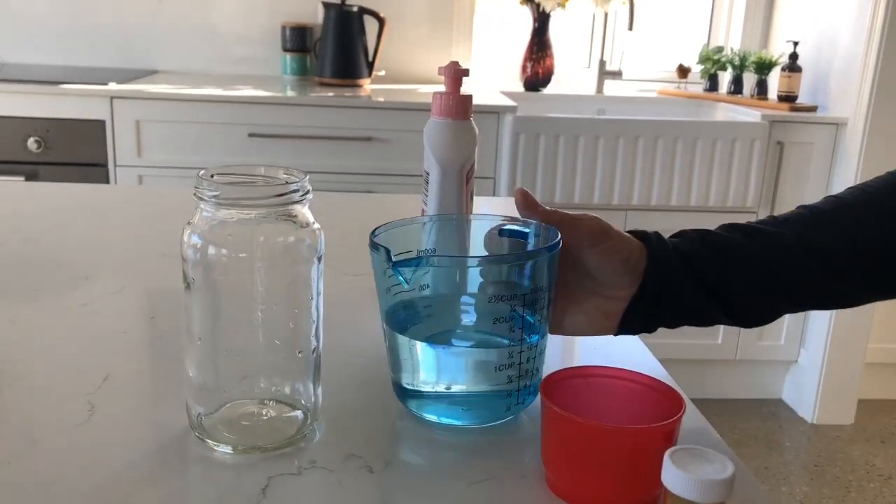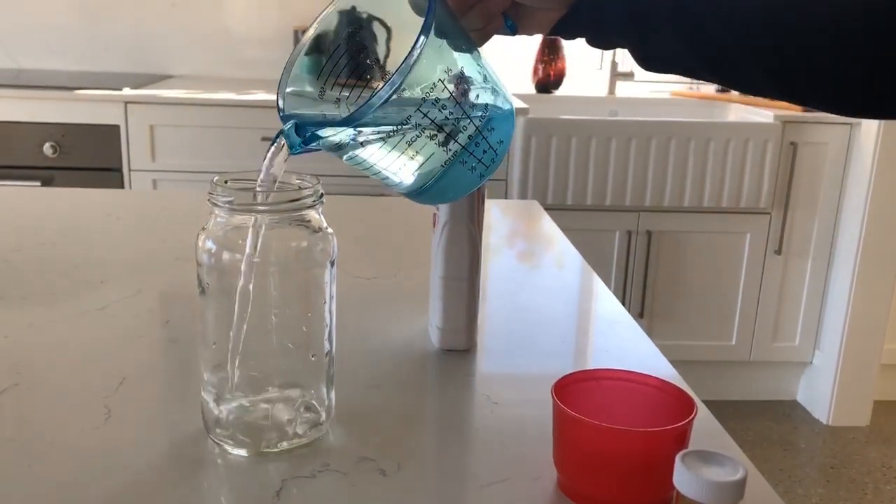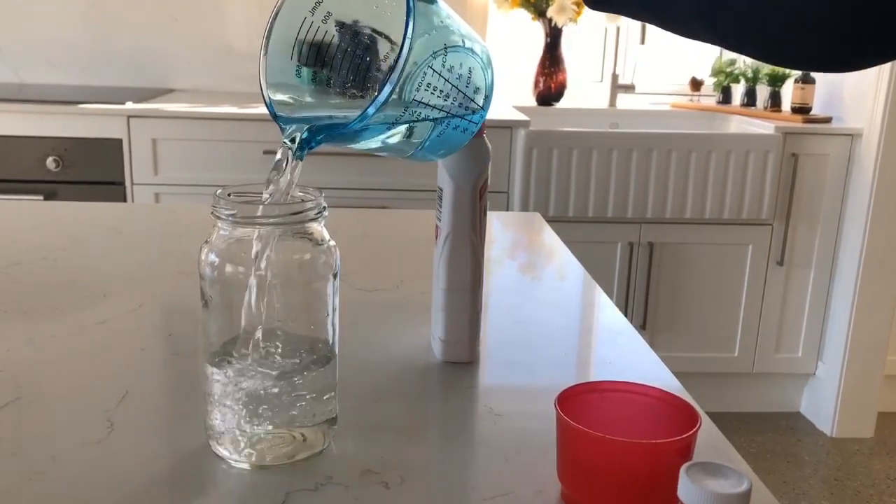This is how to make a tornado science experiment. First, fill the jar three quarters full of water.